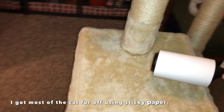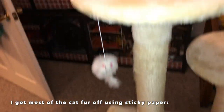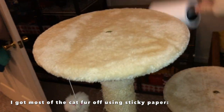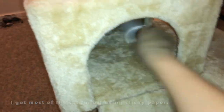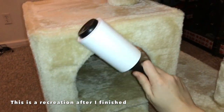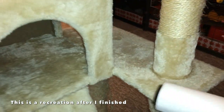Once I did that, I ended up wiping it down with some hot water. I wasn't really sure how to clean this since I haven't cleaned something like this before, so I just gently washed it with some hot water and a little bit of soap. Then I put it outside to dry, and once it finished drying I took it back inside and got to work on the ropes.